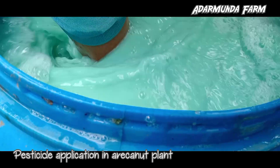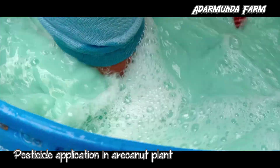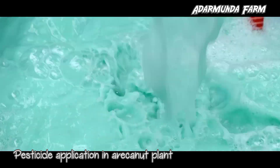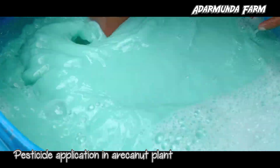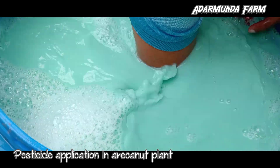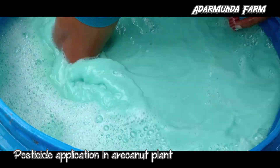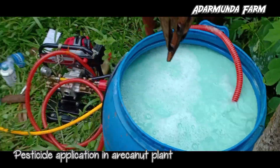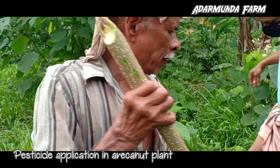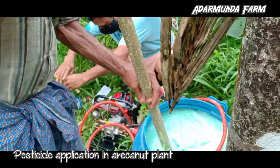Emulsifiable concentrate formulations should not be used for spraying with a battery-operated ULV sprayer. Wash the sprayer and bucket thoroughly with soap water after spraying. Containers and buckets used for mixing pesticide should not be used for domestic purposes. Avoid entry of animals and workers in the field immediately after spraying. Avoid tank mixing of different pesticides.